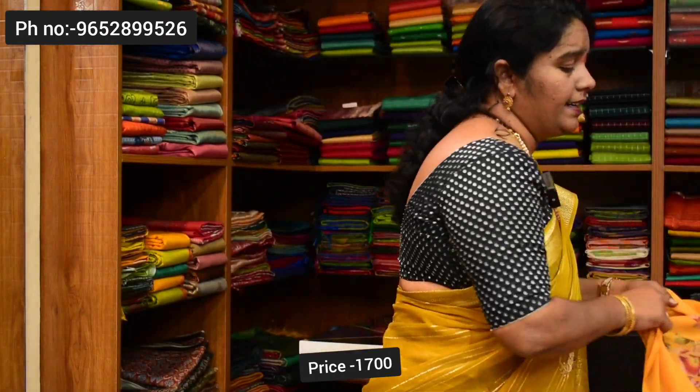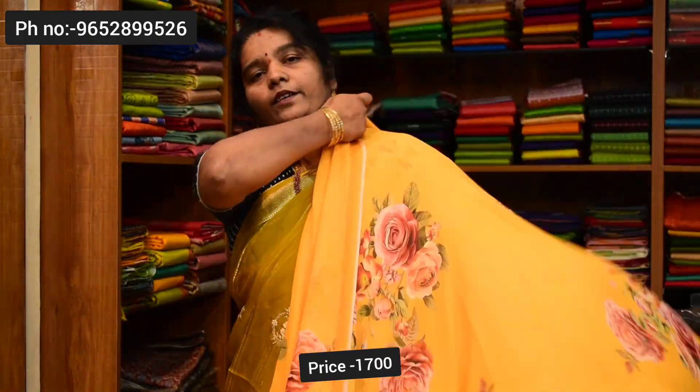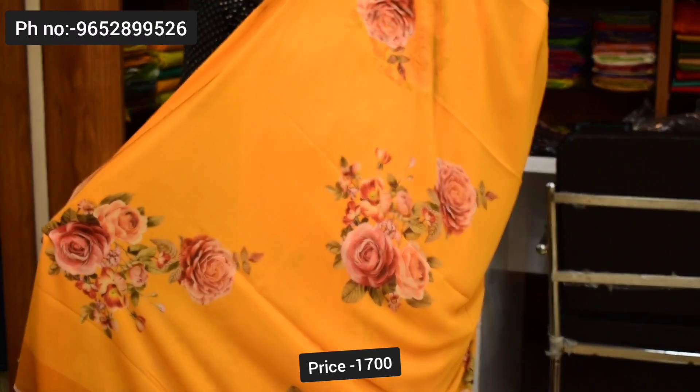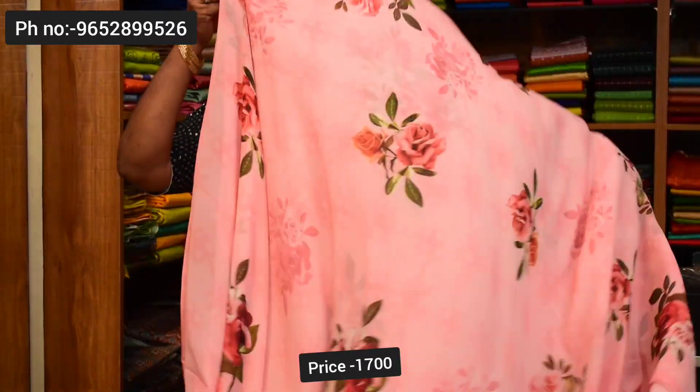Next saree color combination — mango yellow color combination. Pallu and blouse, plain blouse. Saree price ₹1,700.